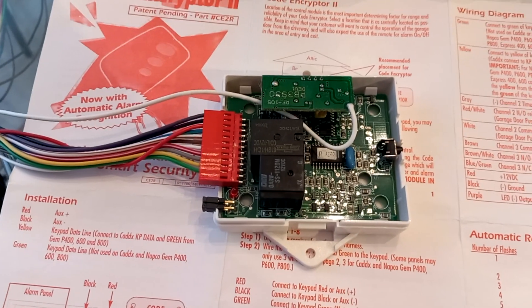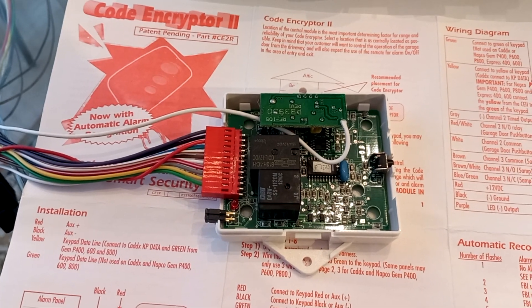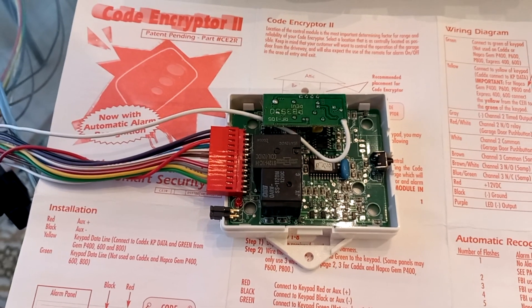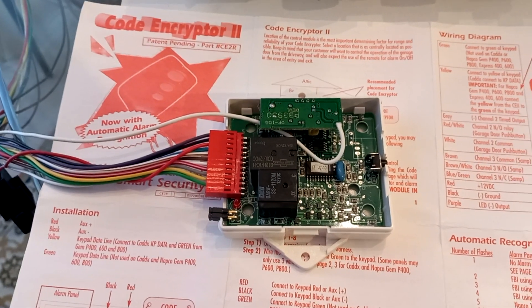Here's actually the module — the receiver — and there's a couple of relays in there. This actually wires directly into the control panel; it emulates a keypad on the system, so it's able to put a number in.